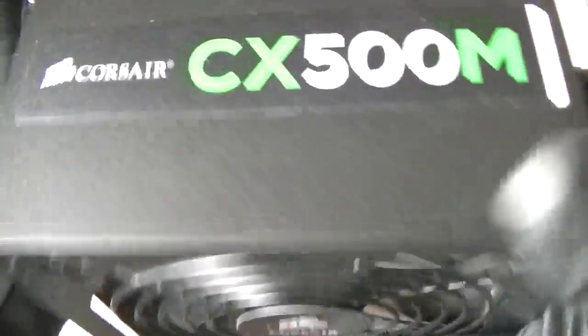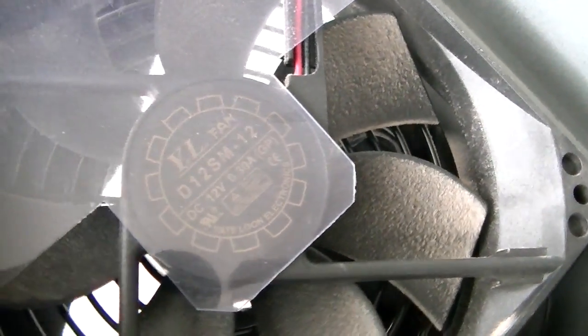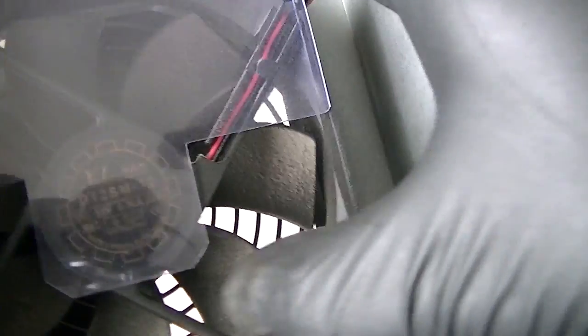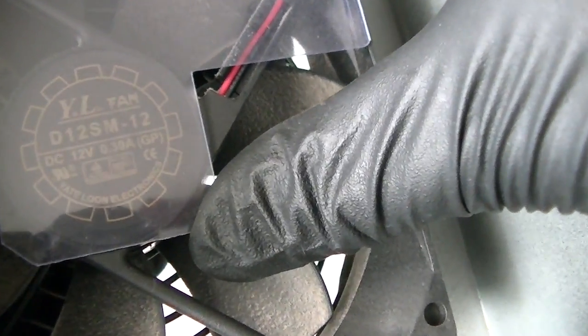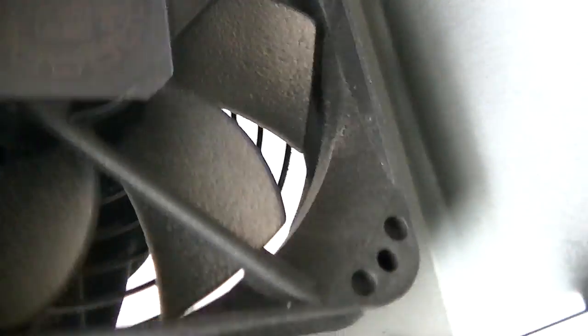Going to show what kind of fan it has. There's a fan in here — let's take a closer look. It's got a DC fan. It's a D12SM12, 120mm fan.